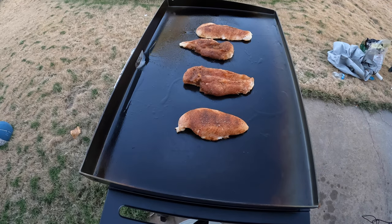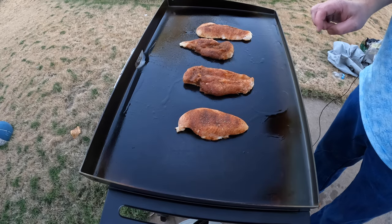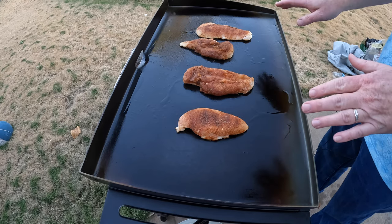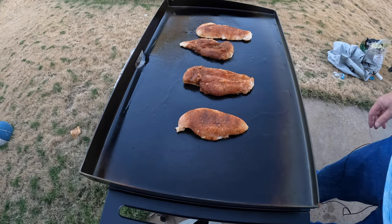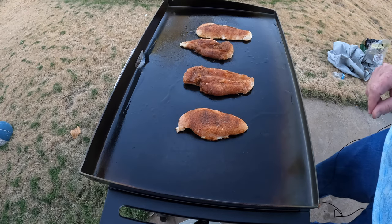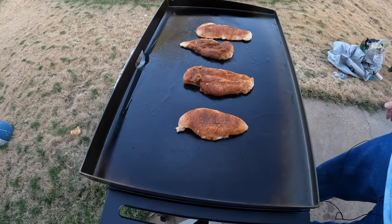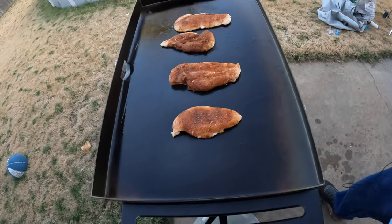I also have a pit barrel that I'll be cooking on and showing some videos with. If you're enjoying watching some awesome food cook, be sure to hit that like and subscribe button so you won't miss out on anything. This is one of my first videos like this and I've got many to come for the Blackstone griddle and the pit barrel cooker here on the Oaky Smoking channel.